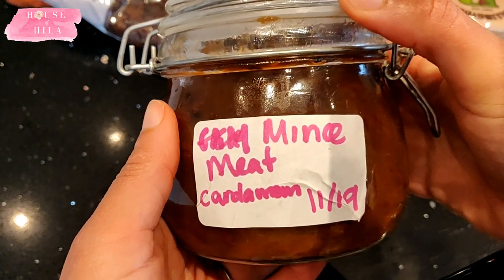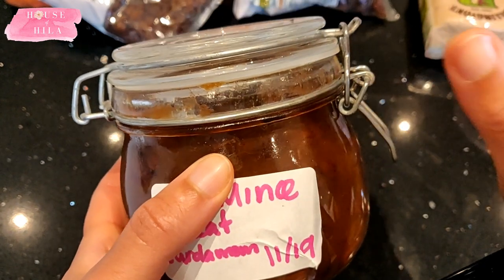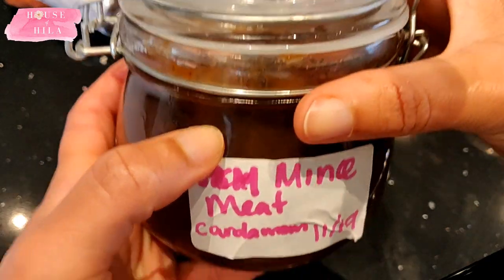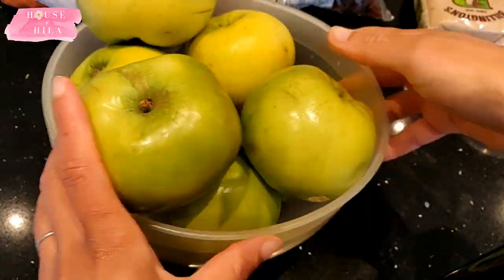The mincemeat itself you can eat it straight after you've made it, but it really tastes a lot better when you let it mature for at least a year — then it is banging. You will need some Bramley cooking apples, some sultanas — you could use raisins if you want to, or currants.